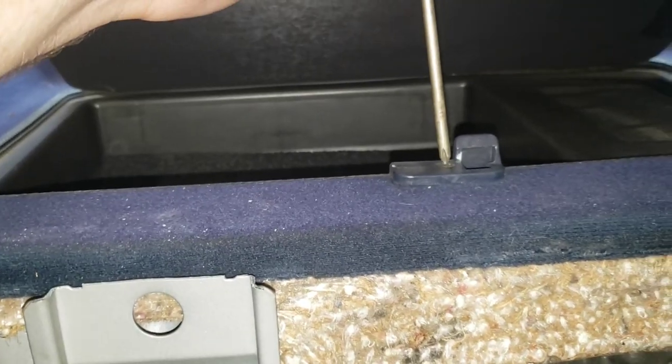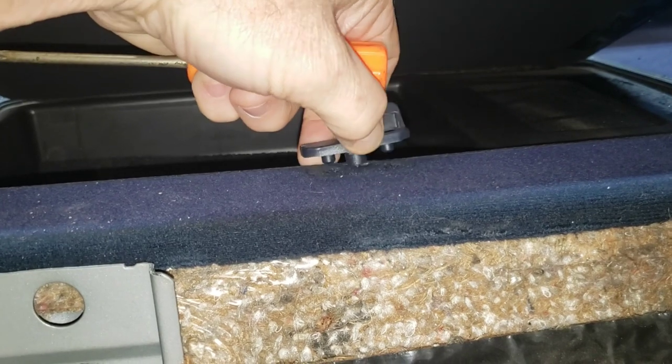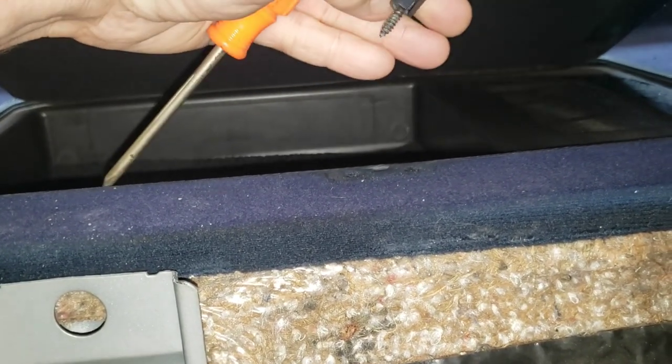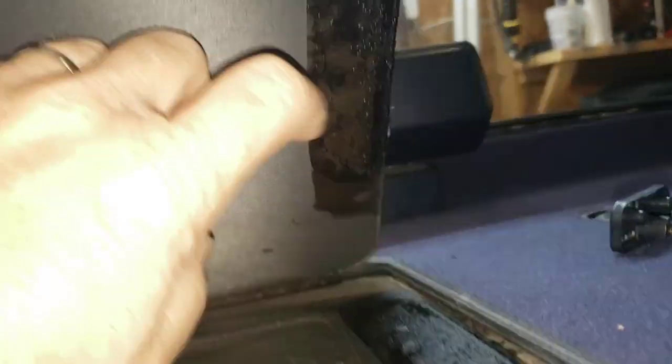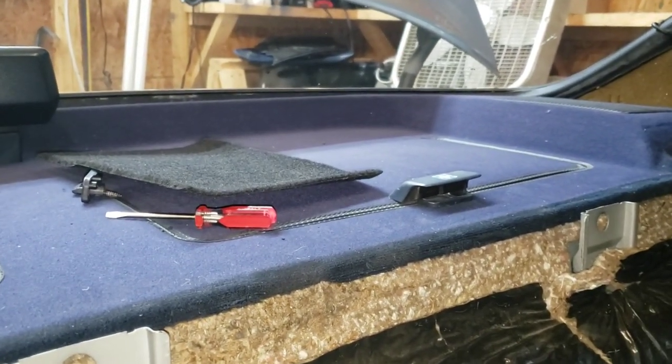I'm going to proceed cautiously and start taking things apart. I'll take this little latch off right here. There's some odd-looking sticky something in this compartment — maybe there's something under here. We found nothing. We have found nothing. We'll set that aside.